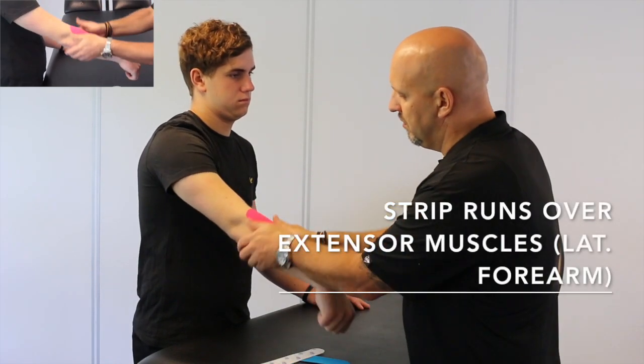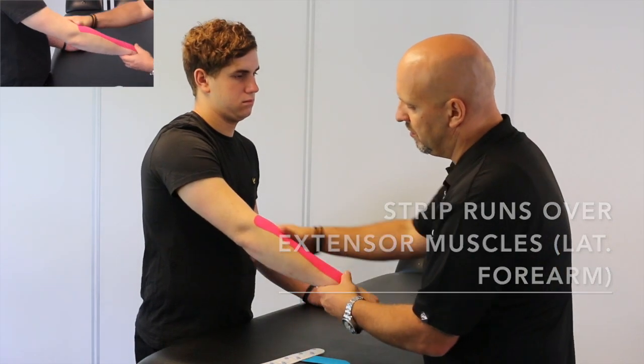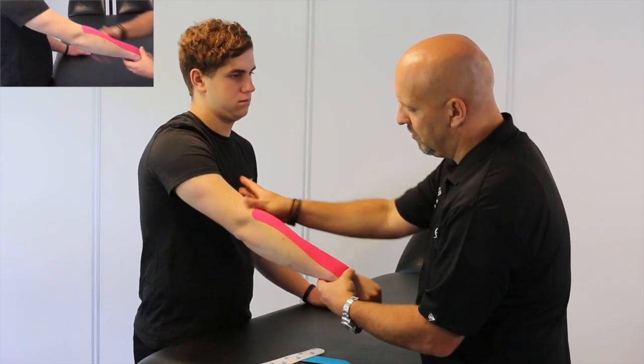Then we just pull the strip up so it runs over the extensor muscles on the lateral side of the forearm.